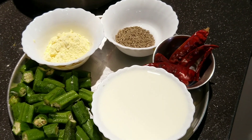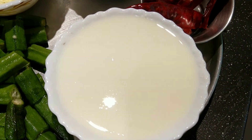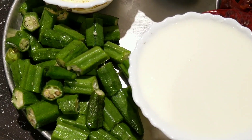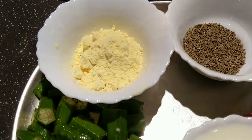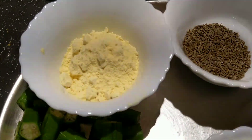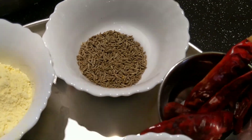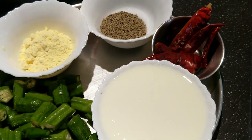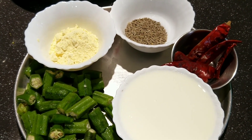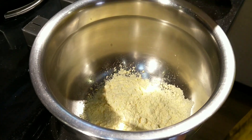We need two tablespoons of besan flour, a cup of yogurt, five to six chopped ladies fingers, a teaspoon of cumin seeds, and four to five dried red chilies.